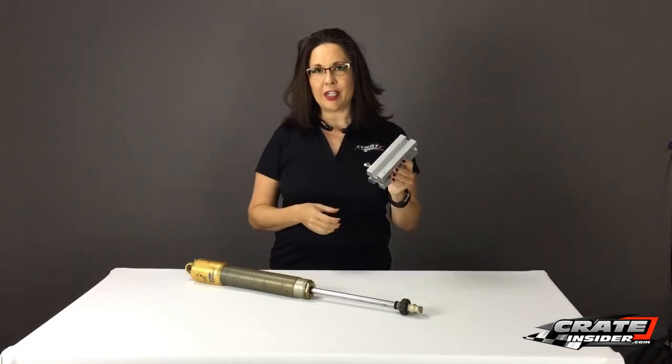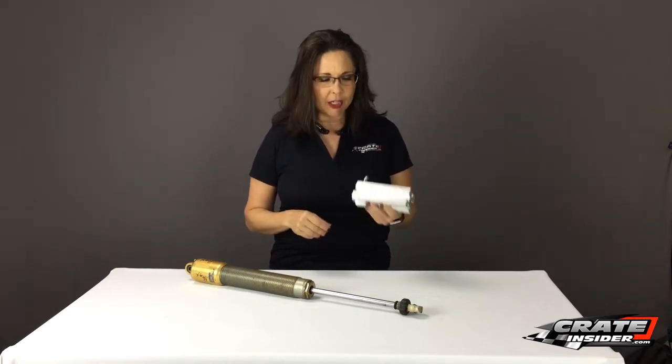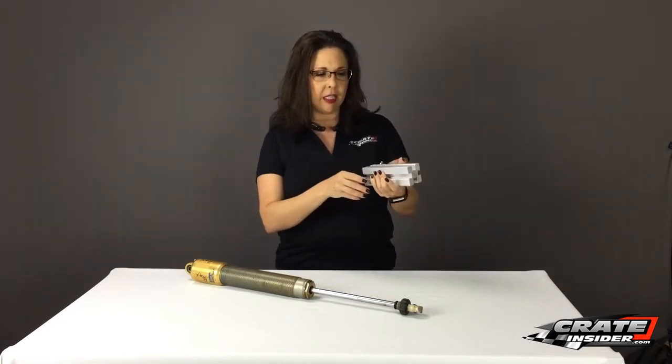Today we're talking about our shock shaft checker from Hammond Motorsports. I'm Kate from crateinsider.com and I'm going to show you how this works and how it's made.